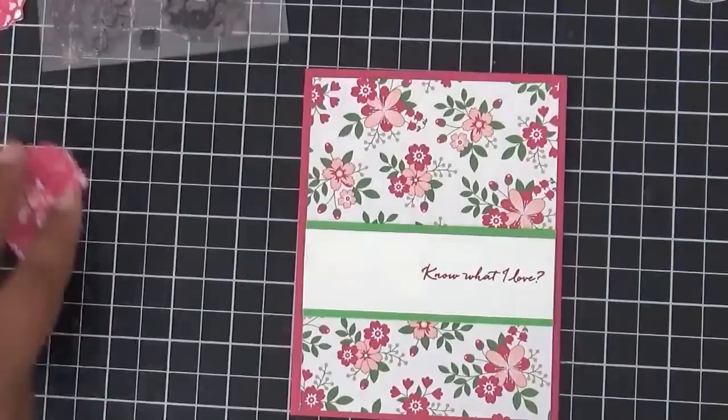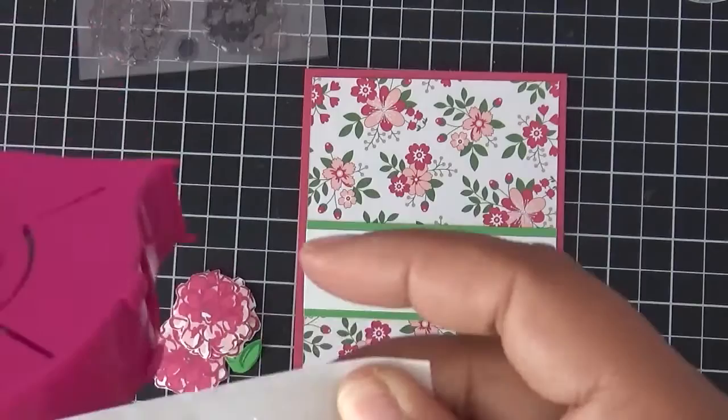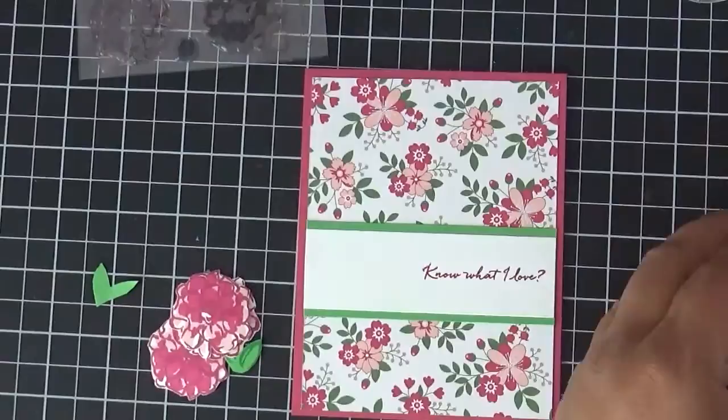Now we have our little floral pieces. You're going to need some glue dots — I have this little holder from Michael's to keep my glue dots organized.